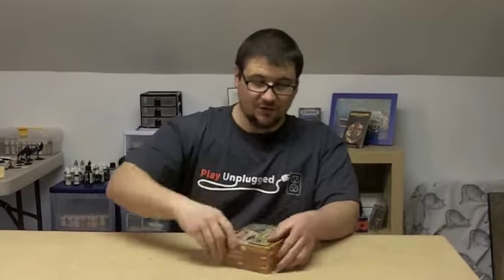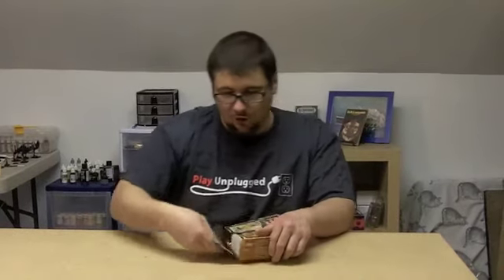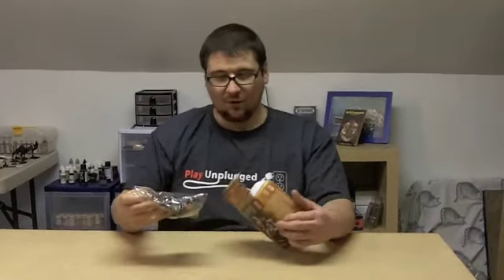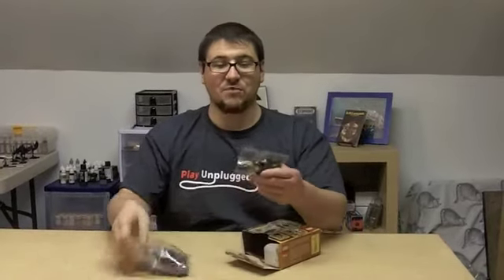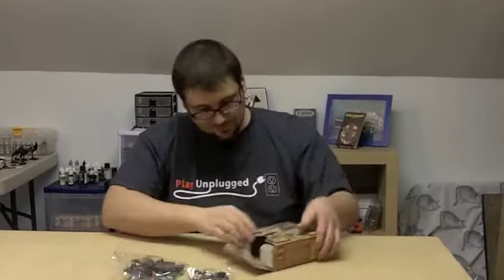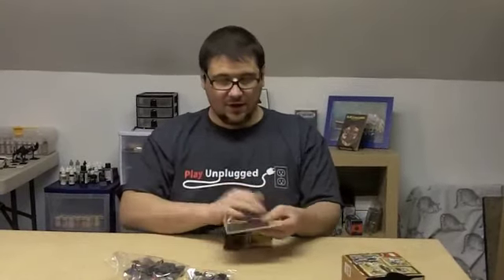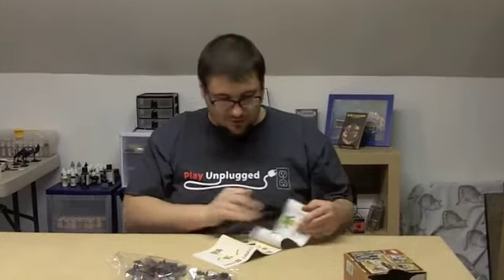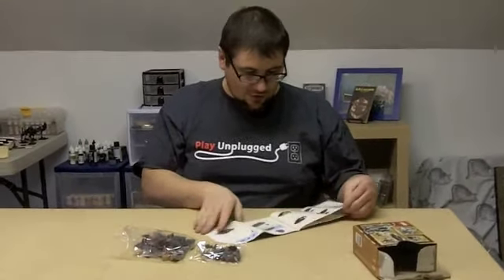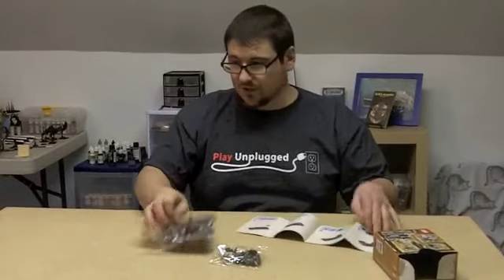Oh, that's convenient — insert thumb here and open. Not surprisingly, we get two bags of Lego bricks and an instruction book, which undoubtedly houses all the instructions piece by piece to make it the way you would want to make it.